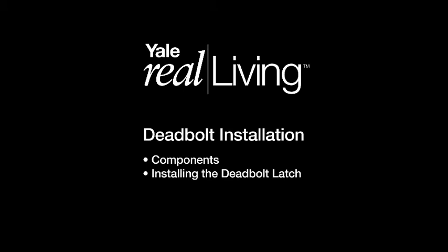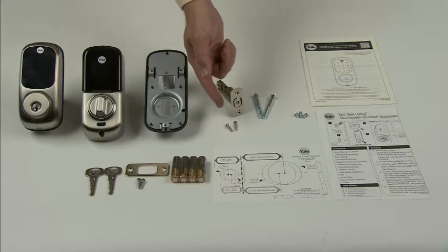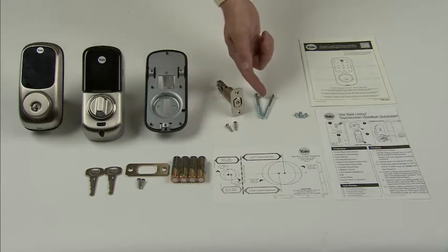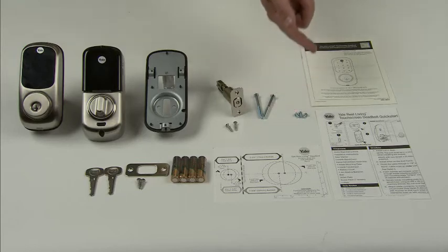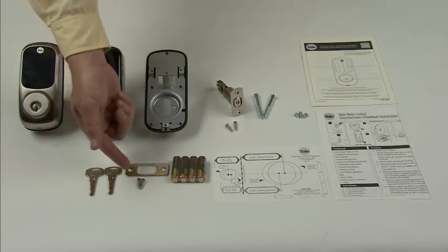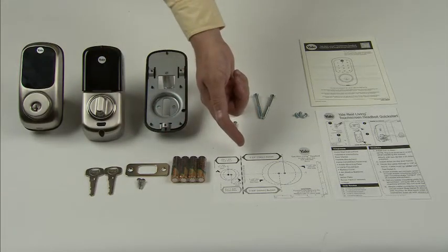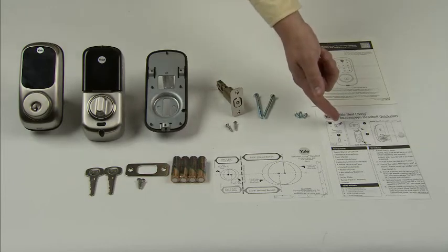Yale Real Living Deadbolt Installation: Components and Installing the Deadbolt Latch. As noted in the instructions, here are the components. We have the outside escutcheon, the inside escutcheon, the inside mounting plate, adjustable latch bolt with two mounting screws, two bolts, three screws, full mechanical installation and programming instructions, two keys, a strike with two mounting screws, four AA alkaline batteries, door marking template, and a quick start guide to installation and programming.